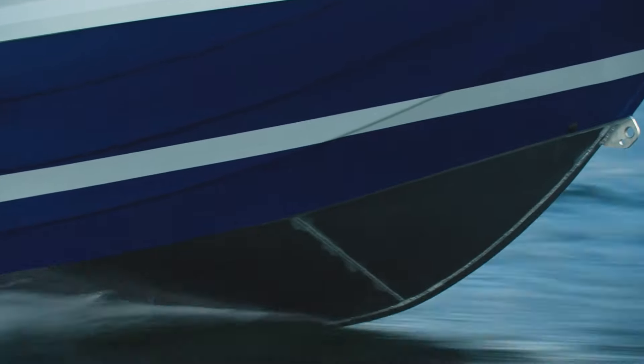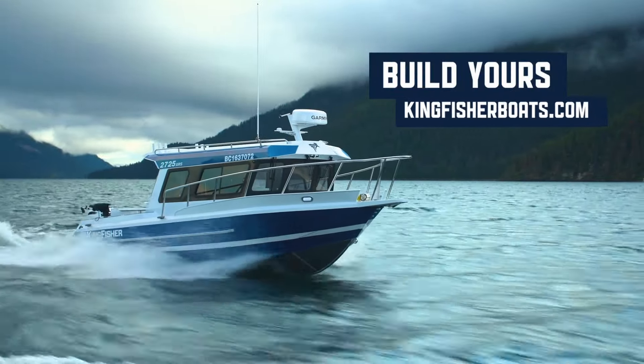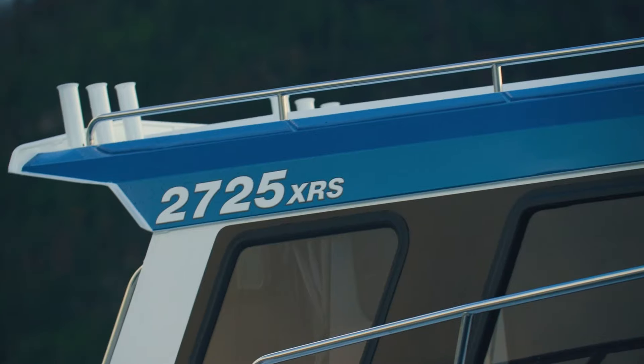There you have it — the Kingfisher 2725 XRS. If you have any questions about this model or any other Kingfisher boat models, please visit our website at kingfisherboats.com, or contact your local Kingfisher dealer. We'll see you on the water.